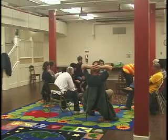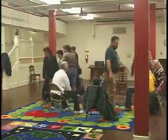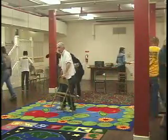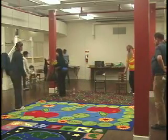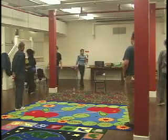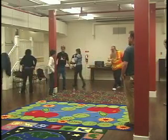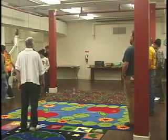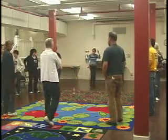Okay, let's get up and put our chairs back. Everybody get to form a nice circle.